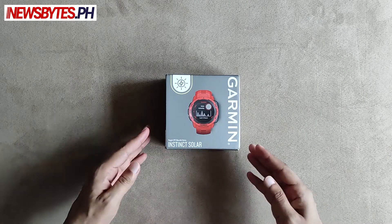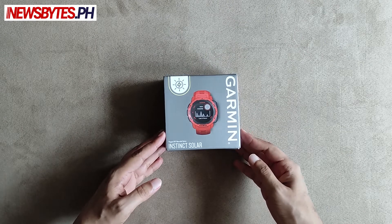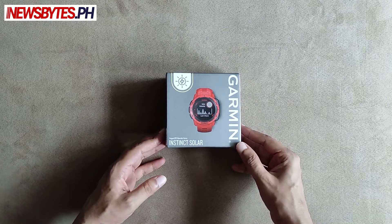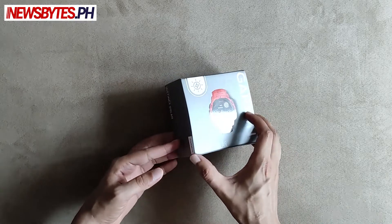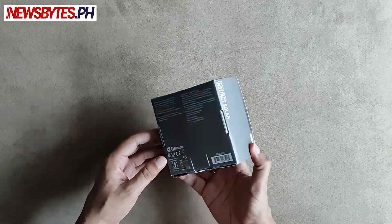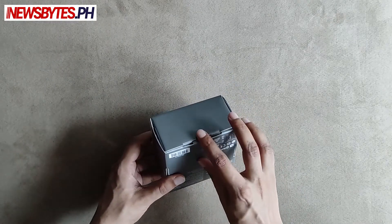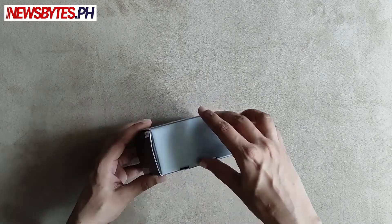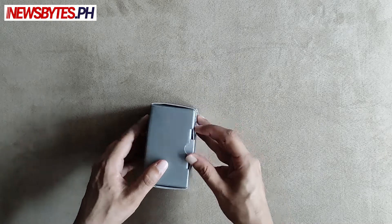Today we're going to be looking at this fitness and activity device from Garmin. This model is the Instinct Solar and it does have a built-in GPS. It's meant to be a rugged, tough device for hardcore workouts, athletes, and fitness enthusiasts. Let's open up the box and see what's inside.